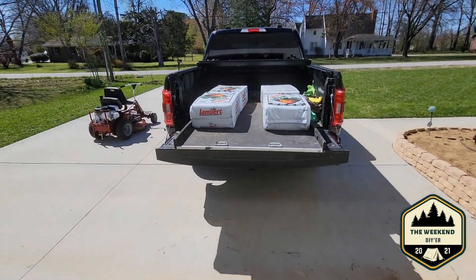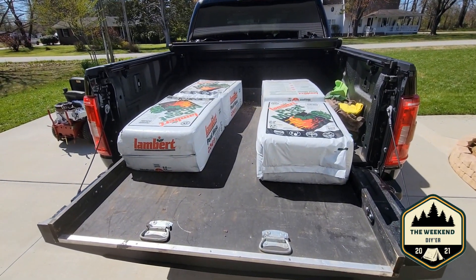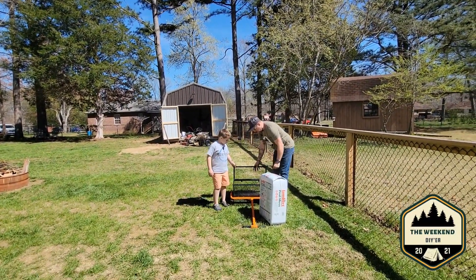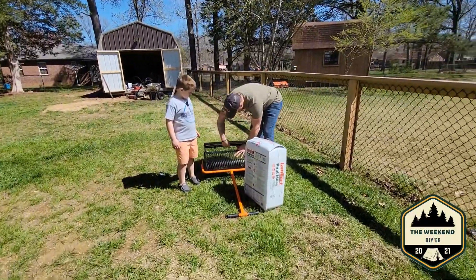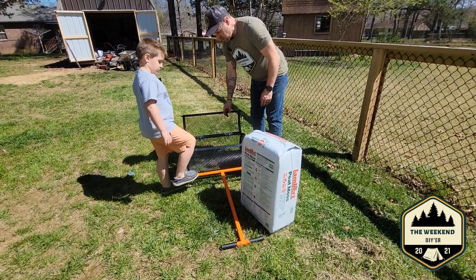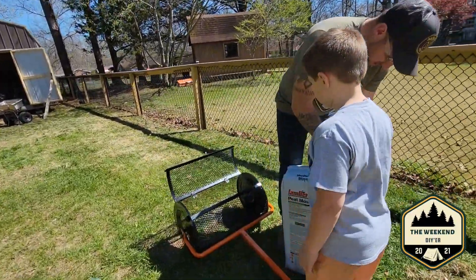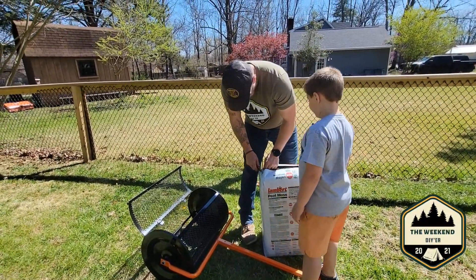I'm going to let Matthew roll it on back. I'll show you real quick — we have four bags of peat moss, and hopefully that's going to be enough. We'll start putting this down on the yard. All right guys, we got it back here in the backyard.